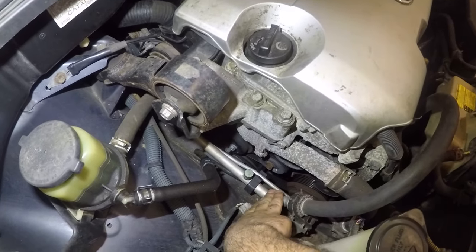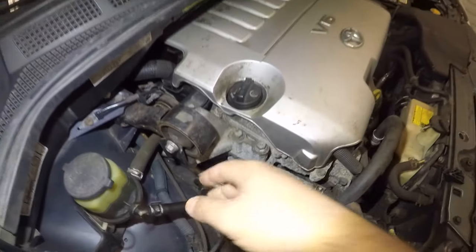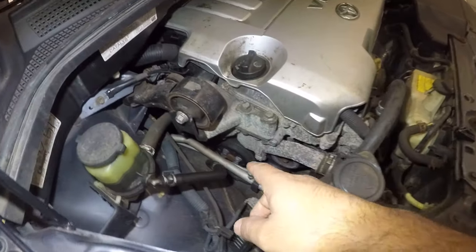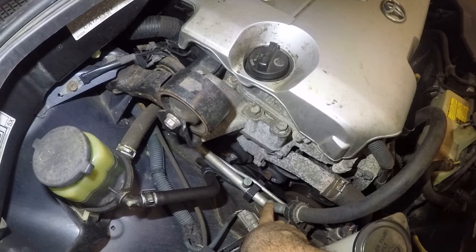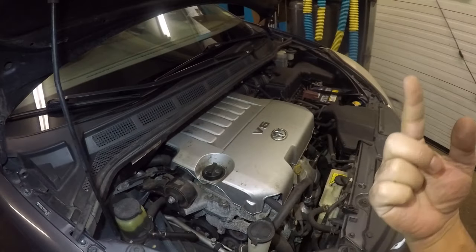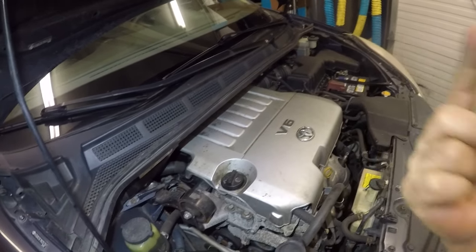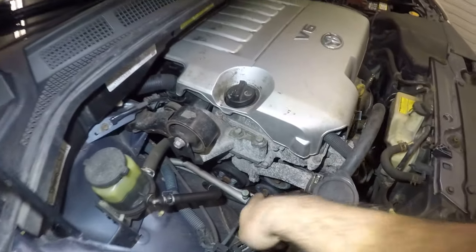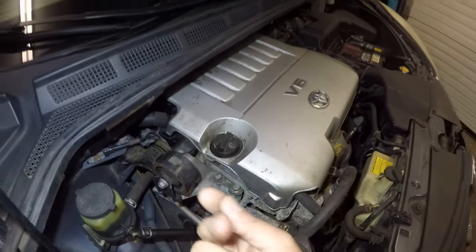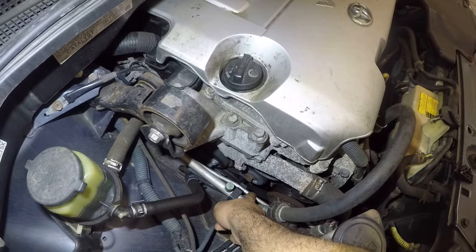If you put your AC on and you touch this line, it should be cold like an ice cube on a hot summer day. You should have moisture on it — just like a glass of cold water where you get condensation on the outside. You should be able to touch it and feel water there.